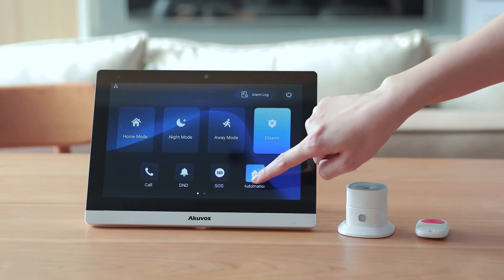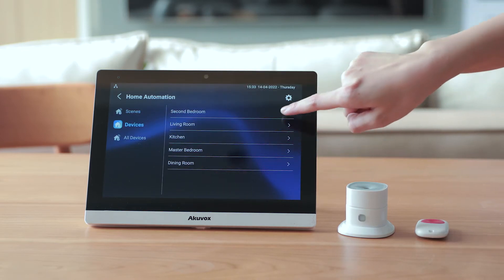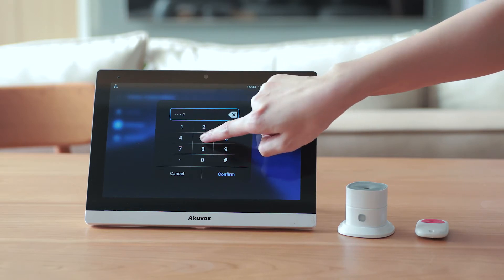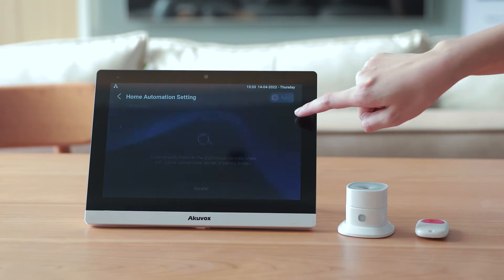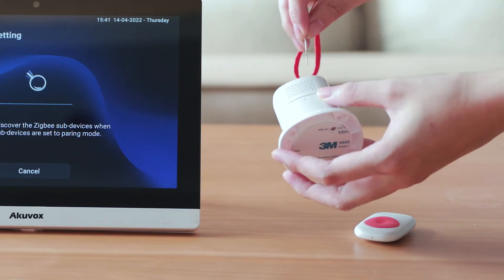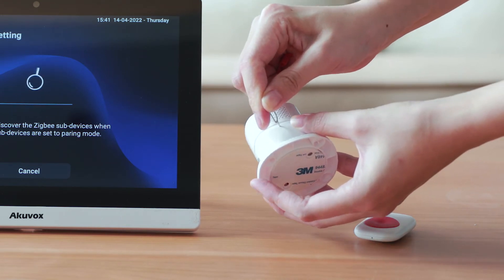Enter the home automation devices or all devices interface. Then click default advanced setting via 123456 password. Click add. To reset the seal sensor, insert the needle into the sensor reset hole. Then take out the needle when the indicator light is blinking rapidly.